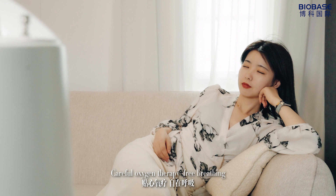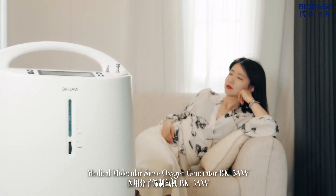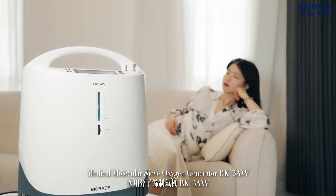Careful oxygen therapy, free breathing. Medical Molecular Safe Oxygen Generator, BK3AW.